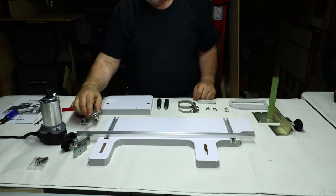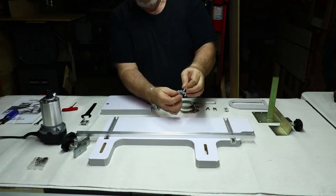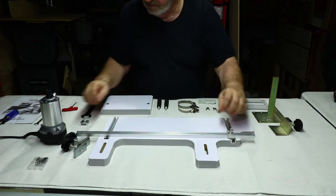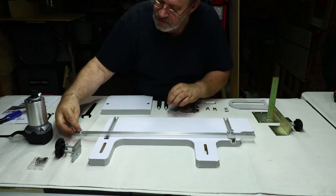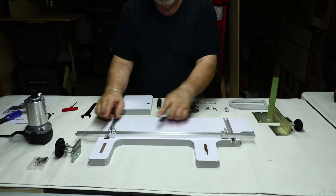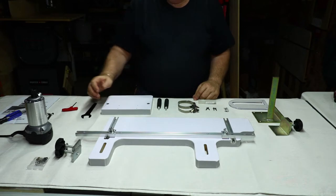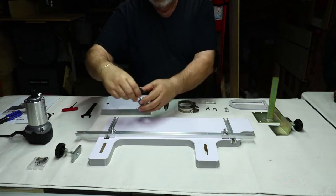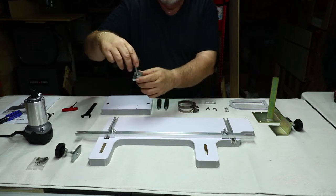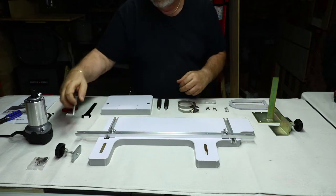The next parts that go on are these guides. This slips into the T-track and these provide guides — stops — for the length of your flutes. Just snug these down a little bit. These knobs here go into these slots and are what goes through the bed of your lathe, then these hook underneath there, and you can tighten these up to secure it in place on the bed of your lathe.